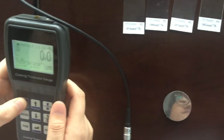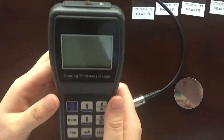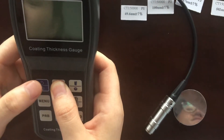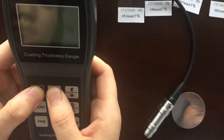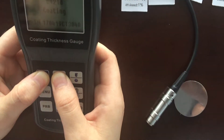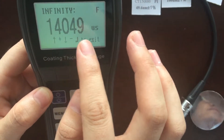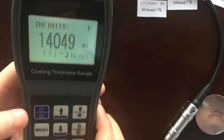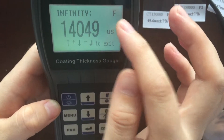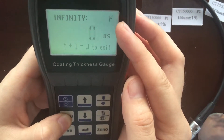With the power off, keep pressing the key up, and meanwhile press the key power to enter the 5-point calibration mode. Press the key menu to change between F-probe and N-probe. Here we select F-probe.